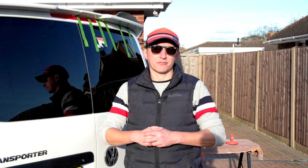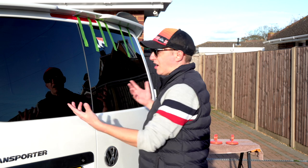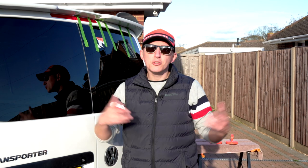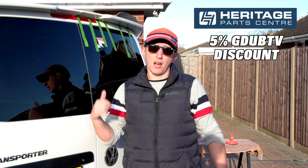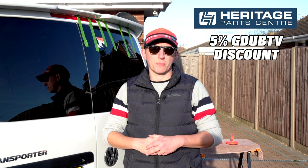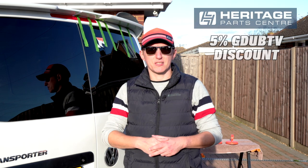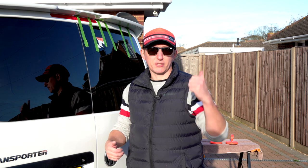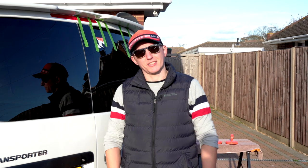A massive thank you to our friends at Heritage Park Centre — thank you so much for providing these windows. They look absolutely fantastic and are super easy to fit. Don't forget you can get 5% discount on anything from the Heritage Park Centre website using the code GWTV. Go check them out. If you've liked this video give it a thumbs up, don't forget to subscribe, and I'll see you guys in the next video. Peace out.